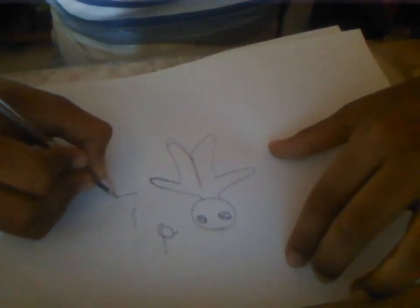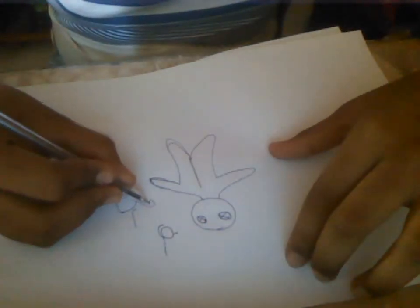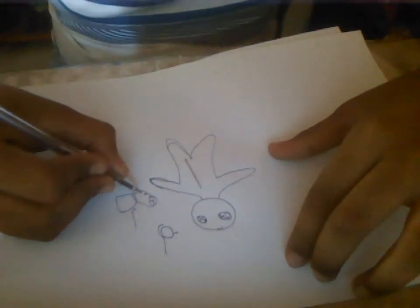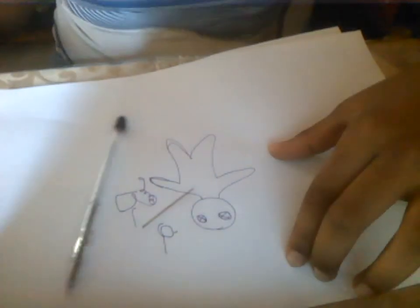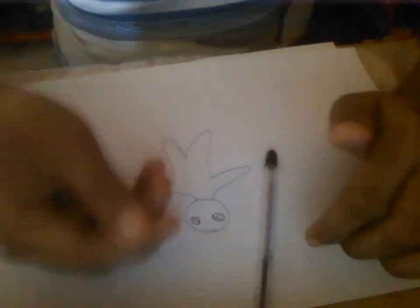Then you cut the paper. Now you can see that I put a paper down.